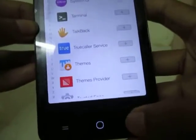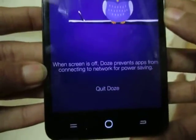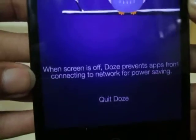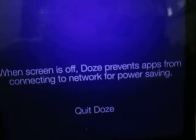After adding, select back and now your phone is in Doze mode. It says: when the screen is off, Doze prevents apps from connecting to the network for power saving.